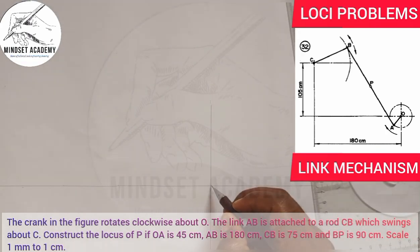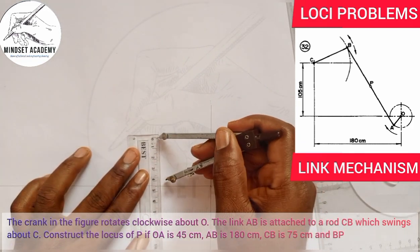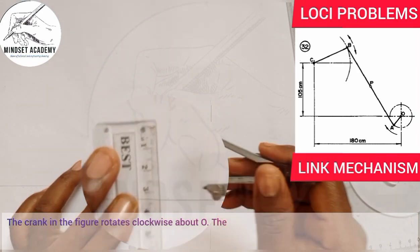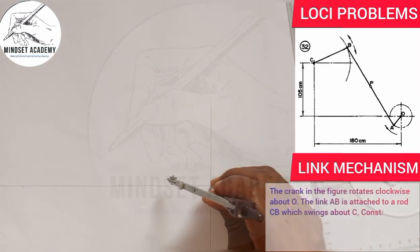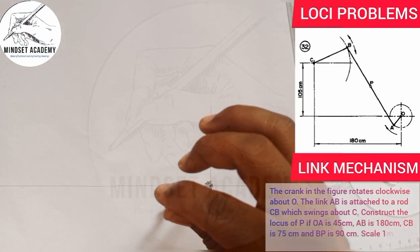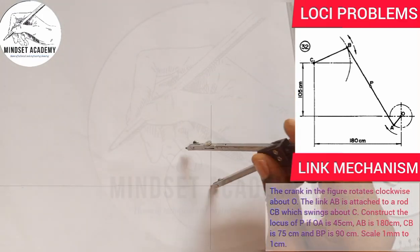Where they meet is a point. We'll start from the crank — OA is given to be 45 millimeters. I'm going to take my metal rule, measure 45 millimeters, place it at the intersection point, and draw my crank.